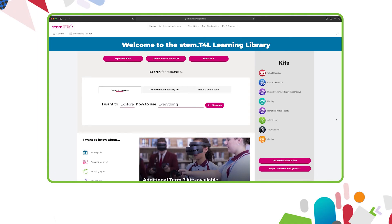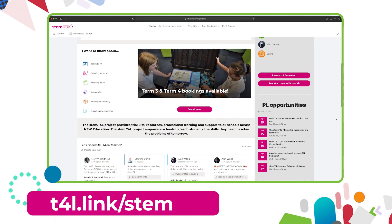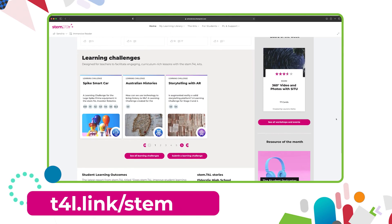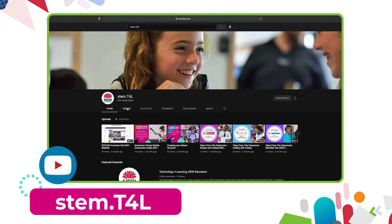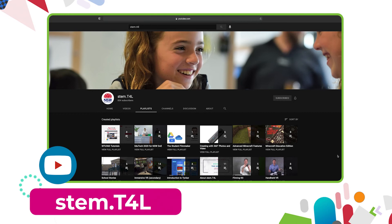This video is part of a series of support videos all about the kit that you have borrowed. To find the other videos in this series, head to the learning library and visit the kit page for the equipment you've borrowed. You can also find the full list of support videos for all of our kit on the YouTube channel.